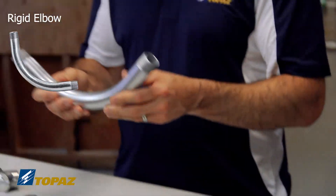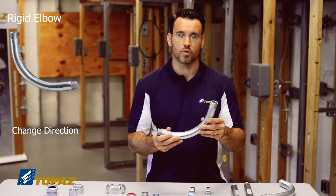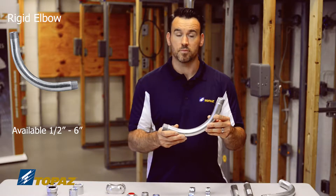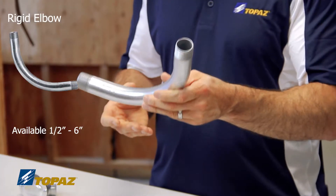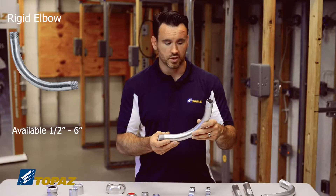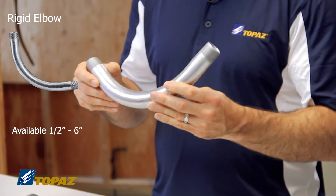We have the 90 degree elbow, which is used for changing direction with rigid metal conduit prefab. These come in sizes from half inch up to six inches. These are necessities out in the field when you're not doing field bending — they come in handy.